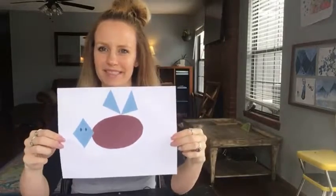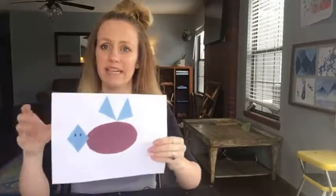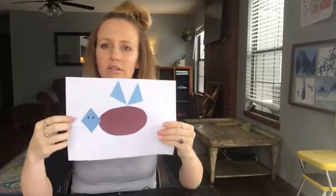My husband says this looks like a fly, but it's a butterfly. And that is the first one you're going to do because it has these weak shapes on it — it has the oval, the right angle triangles, and the rhombus head with the rhombus eyes. It does look a little weird, I guess.